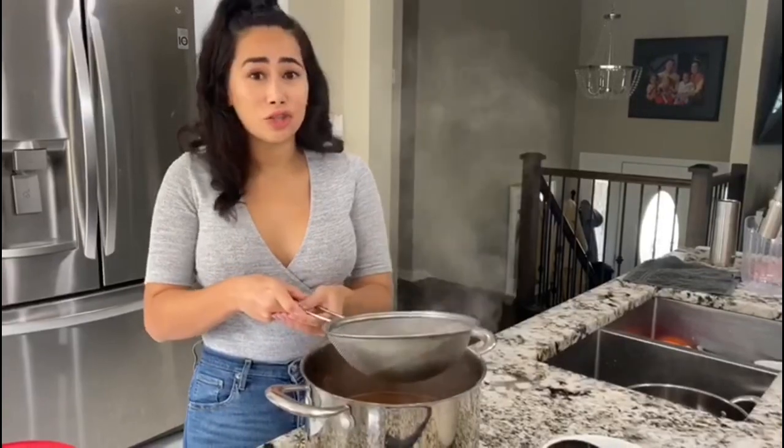It will keep for honestly like two weeks. When you drink it, you're going to serve it over lots of ice and top it off with whipped cream if you like. So I'll show you in about an hour how I like to drink it.